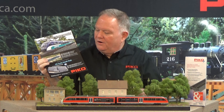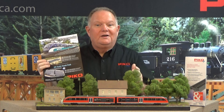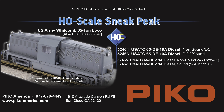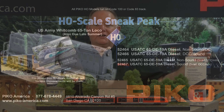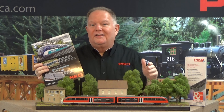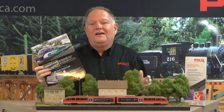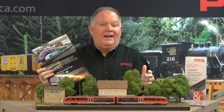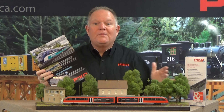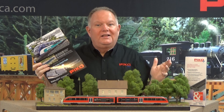We've also got a ton of interest in the new Whitcomb diesel switcher — a 65-ton diesel built by Whitcomb during World War II. Built in Illinois and shipped over to Europe for use by the U.S. Army Transportation Corps, it was all over Europe. These locomotives served on the first train into Rome, the first train into Paris, and the first train across the Rhine — many important historic moments.